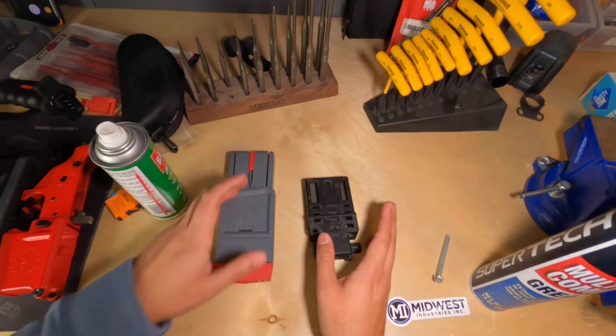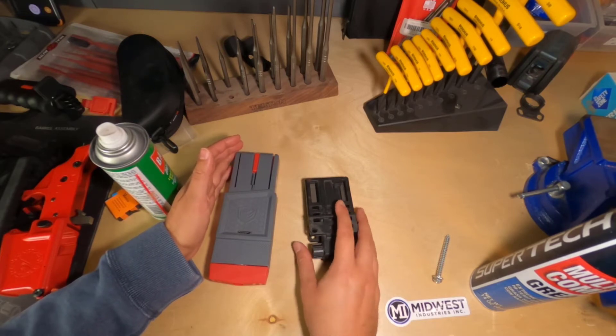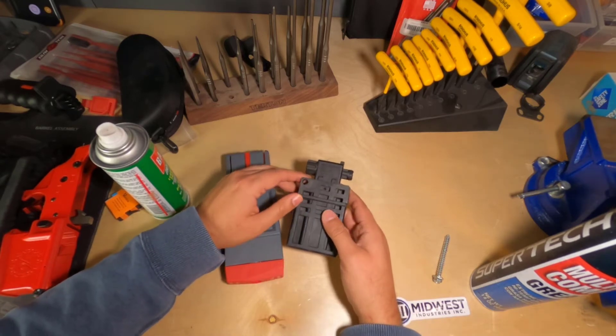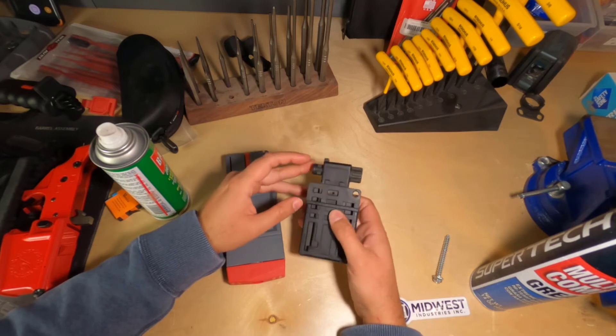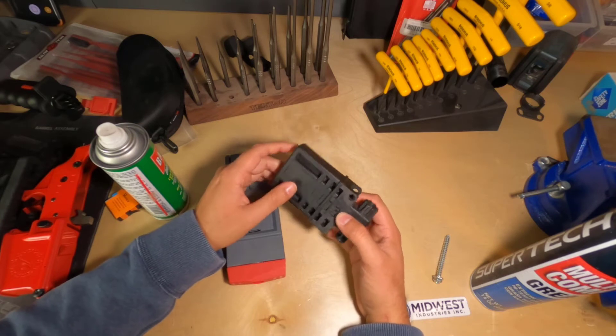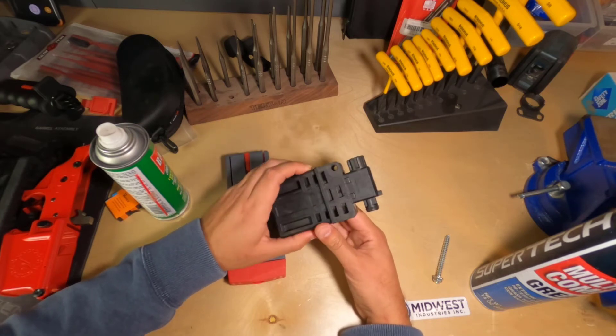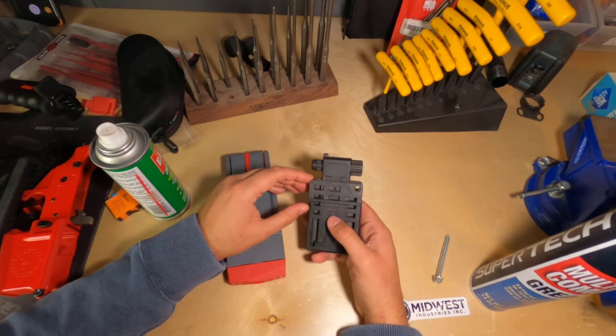I think they're both excellent tools, and they both have a place in any armorer's arsenal of tools, or any DIYer would certainly benefit from having both of them. I've had the BevBlock for a very long time, and she's a little beat up, she's a little rough, but does she still work really damn well. This is a really well-made tool from Magpul. Easy 10 out of 10.